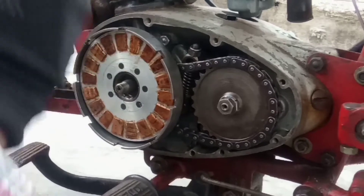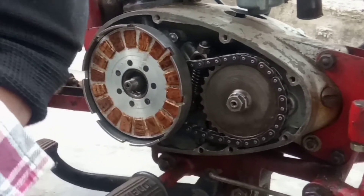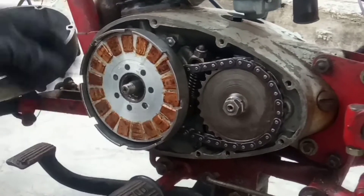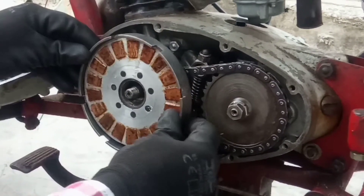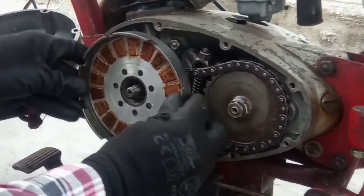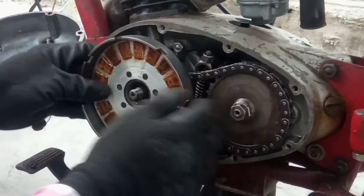We have to put it on the plate. After fixing the strain,